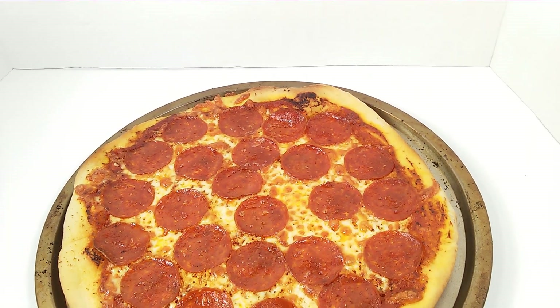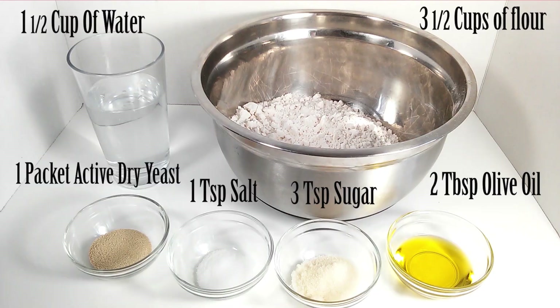Today we're going to see how easy it is to make a pizza. These are the ingredients you're going to need today.